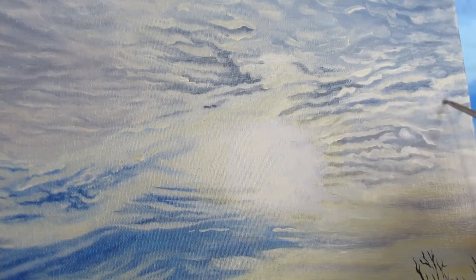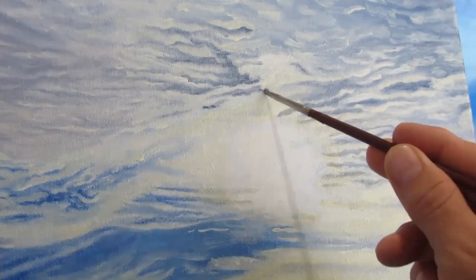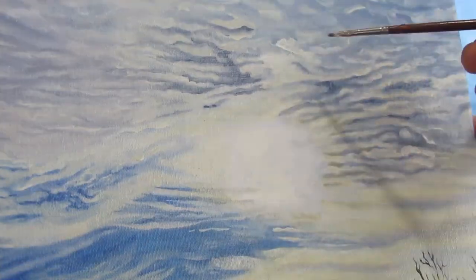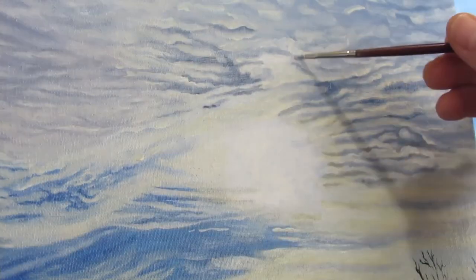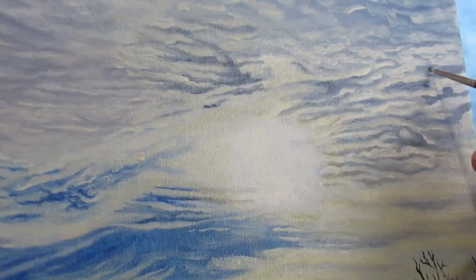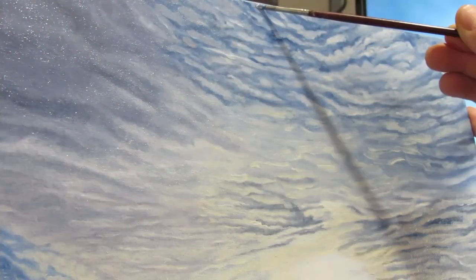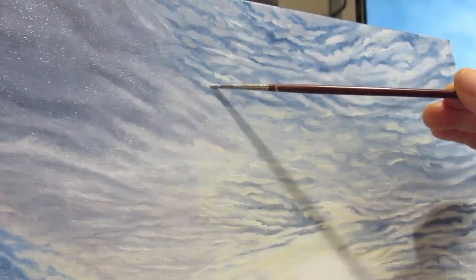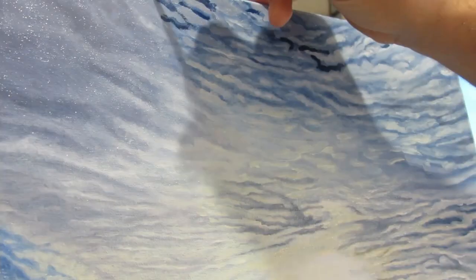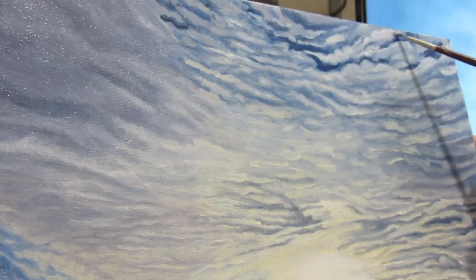One reason I kept going back to the clouds again and again is color unity. Even though there were so many different clouds in the sky, the thing that united them is the Sun and how it affected the color. Because of that, I went back to make sure they had a uniform look that gradually changed in color — from cool tones at the top to more warm tones towards the bottom.